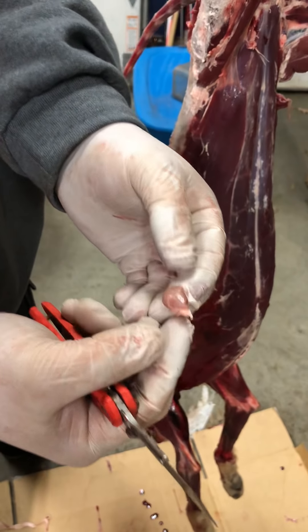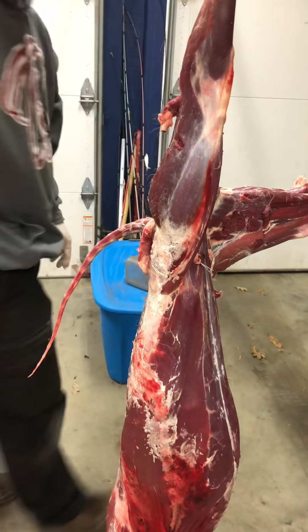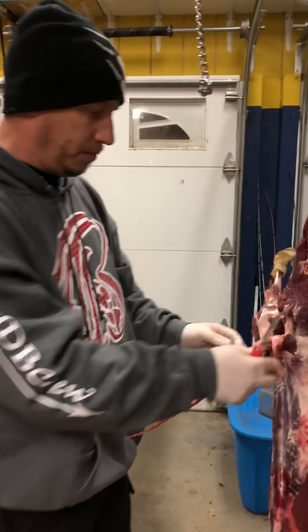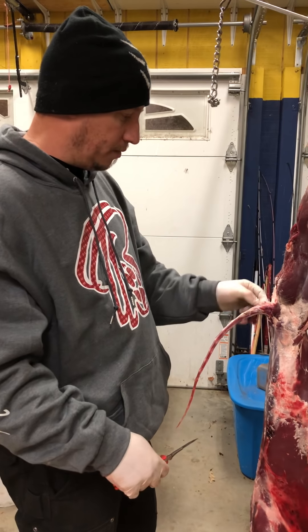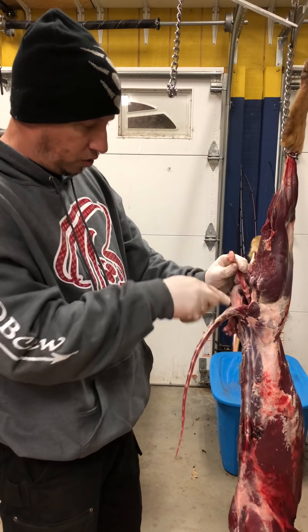Get that gland and put it in your jar. Some bait makers want all the glands together; some want the D-pads separate. You'll need to ask your bait makers how they want them. Some of them want the reproductive glands, both from males and females.